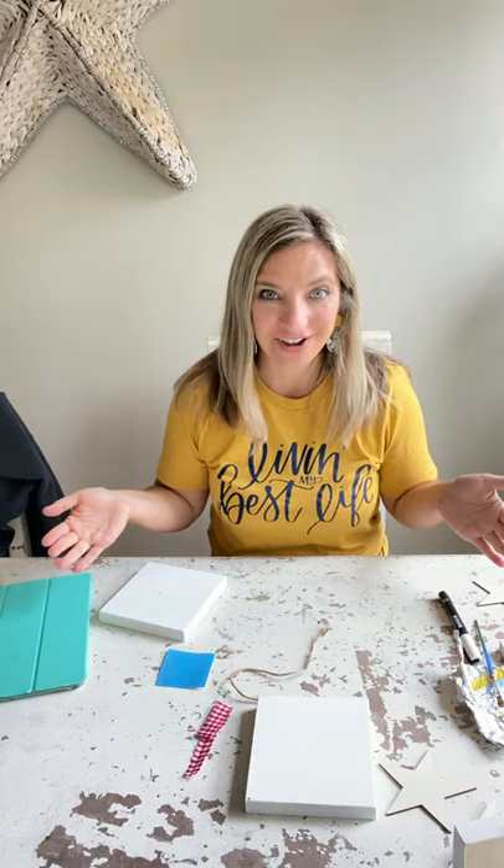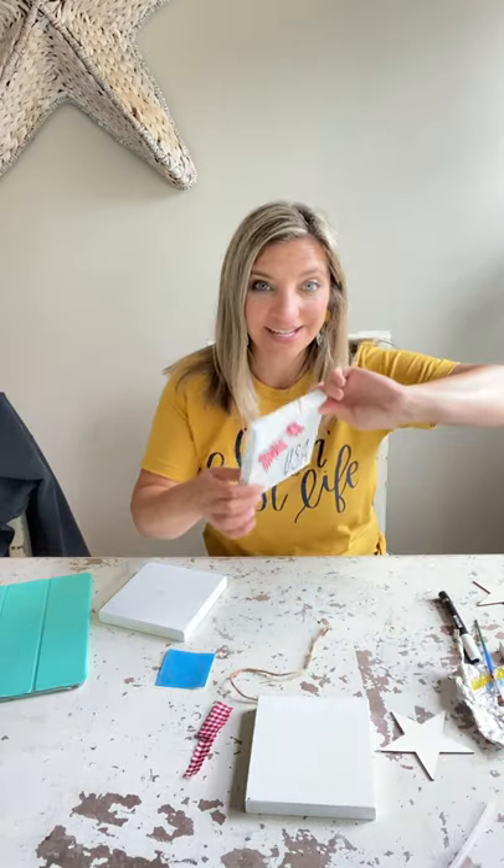Welcome to May Craft Craze. I am so excited to get crafting with you guys. The first two projects that we're going to start with are our little Velcro star and also our USA sign.